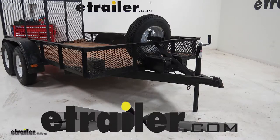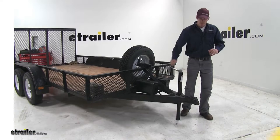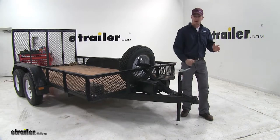Today we're going to be taking a look at the round A-frame trailer jack, part number TJA-2001-B. This A-frame utility jack has a 2,000 pound lift capacity.